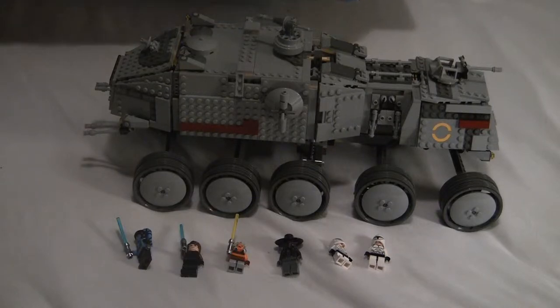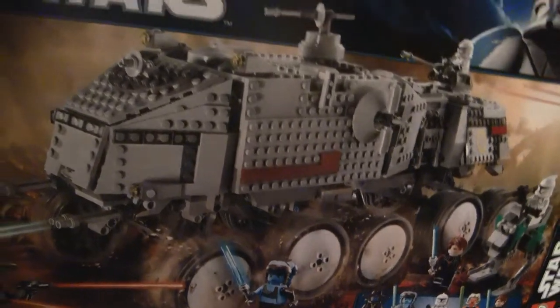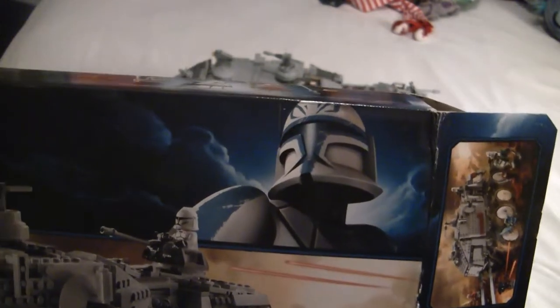Let's start with the box. I got a new tripod, by the way, so this review should be better than the old ones, so enjoy. Here's the box. You can tell Lego spent quite a while detailing it. Lego Star Wars — there's a 2011 Captain Rex that they put on all the boxes.